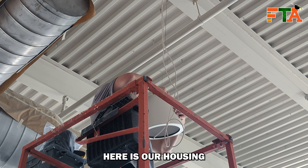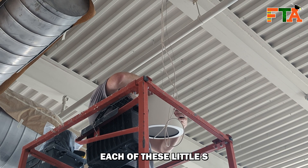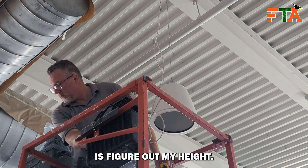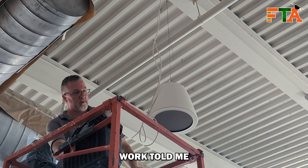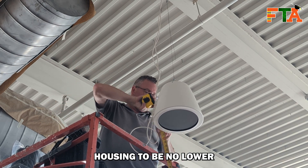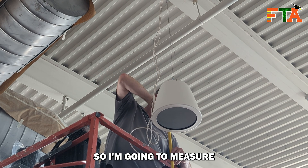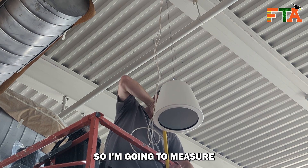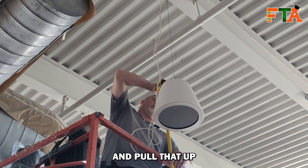Here is our housing that we're going to put the speaker in, and I'm clipping each of these little S hooks into the three holes in the housing. Next thing I have to do is figure out my height — this client's scope of work told me they wanted the bottom of the speaker housing to be no lower than the bottom of that air duct you see in the top left corner. So I'm going to measure all the way to the floor, since I measured how far the air duct was to the floor, and tighten that up to that height.